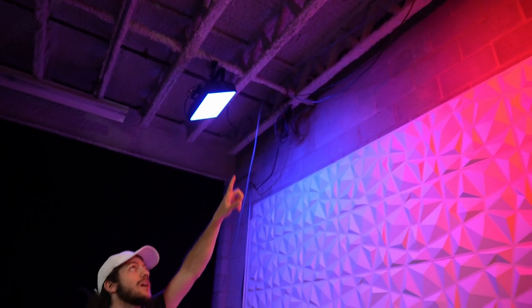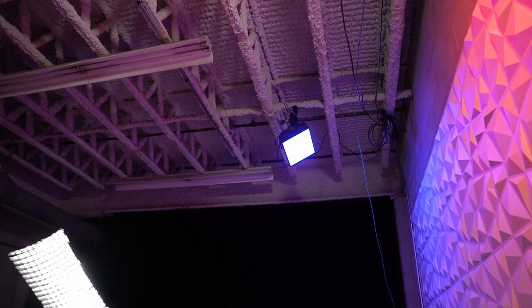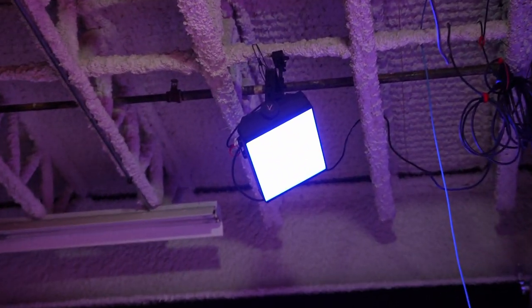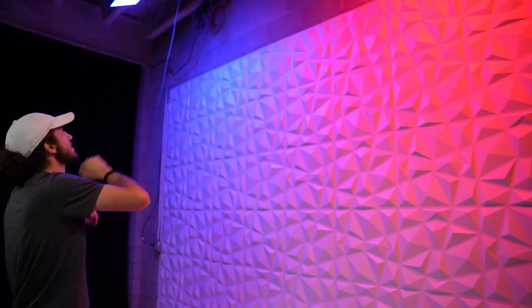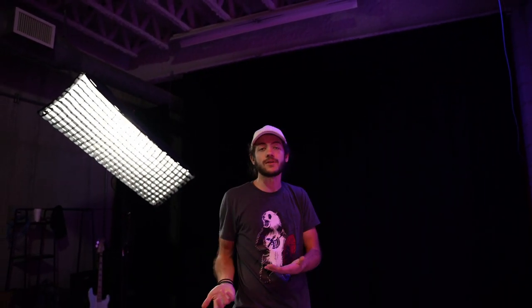The last kind of lighting is not necessarily for the subject but more for your background. We have these two panel lights here — they're Aputure lights that work well with all the other Aputure lights in the studio. These are just meant to light your background and we can change them to whatever color we want depending on who's using the set. Each channel has their own color scheme, so whenever a channel is using the set, they change the colors to match.